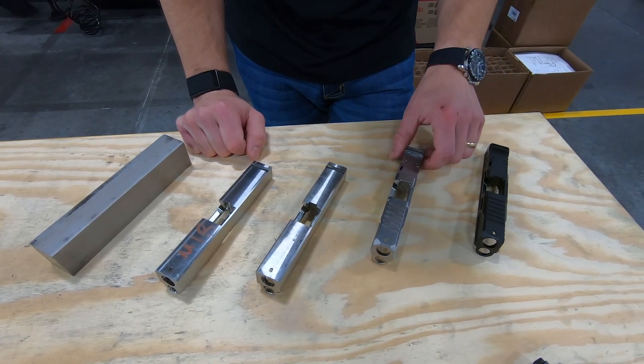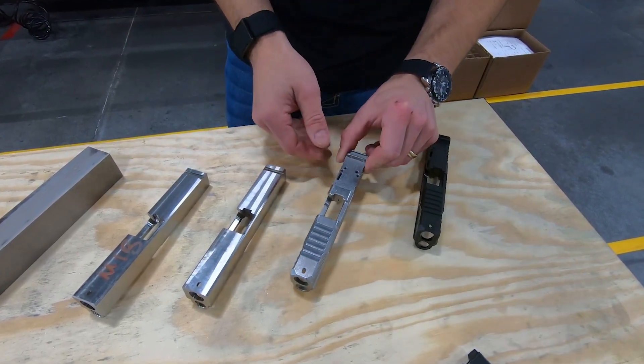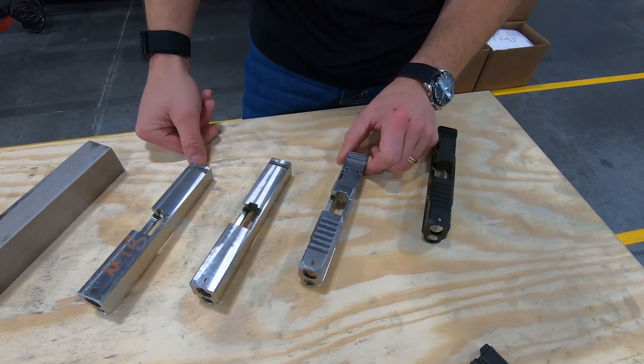In this case, we've got an MR920 Elite slide right here. This is after all the finished machining has been added onto the slide, including the optic cut.